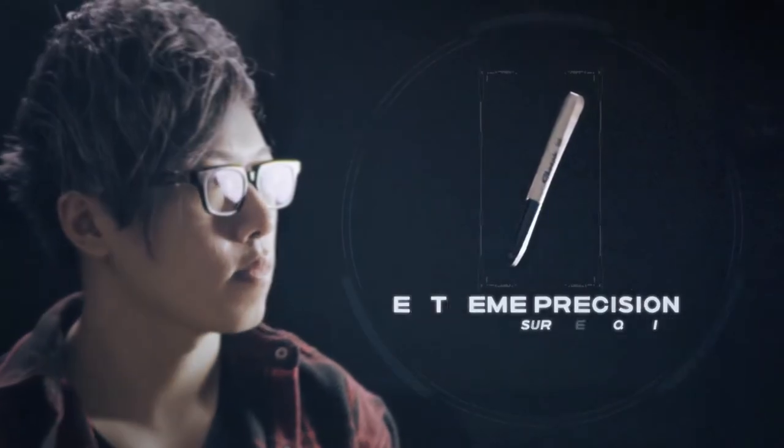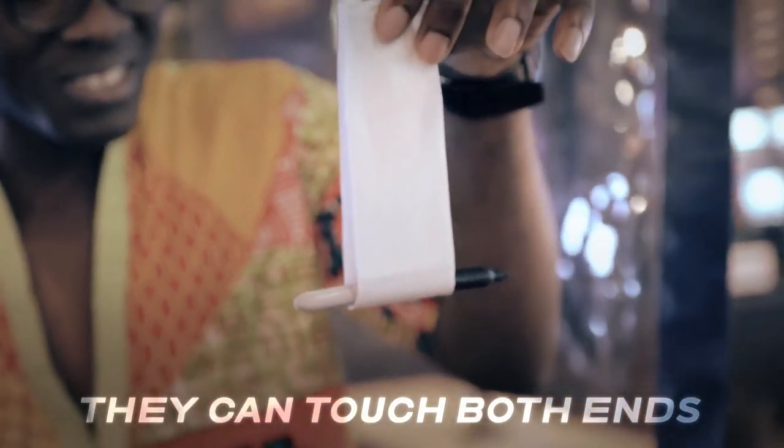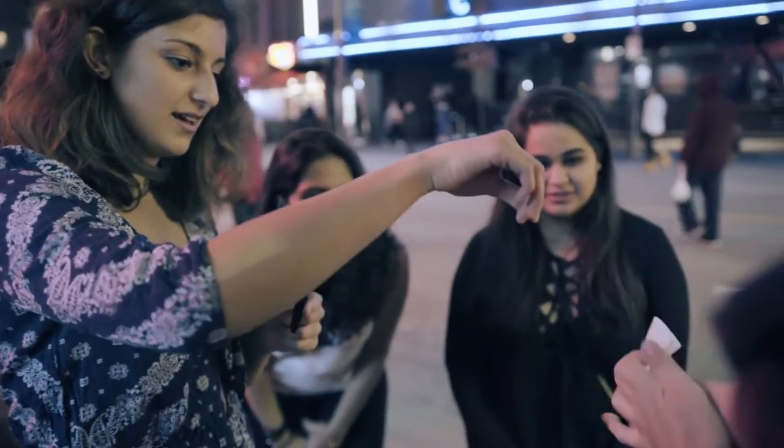Made with extreme precision and detail, the Vanishing Sharpie looks just like the one that already sits in your pocket. It writes the same way as the Vanishing Pen before — boom, it vanishes.